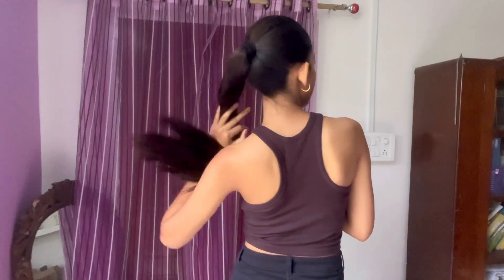This tank top is from H&M. It's in dark brown color and size small. The material is very nice — it's a very summery top. You can wear it in summers just like this, or you can wear a shrug on top of it if you aren't comfortable wearing it as is.